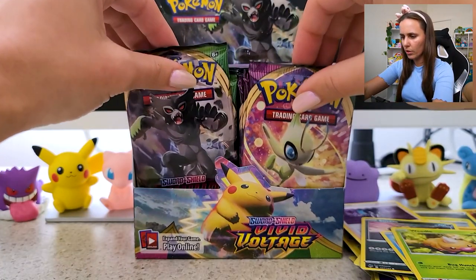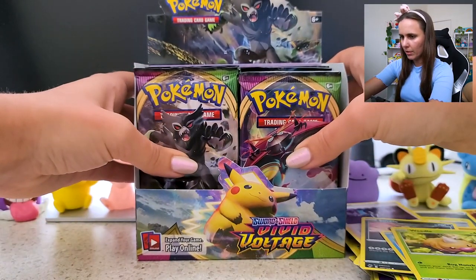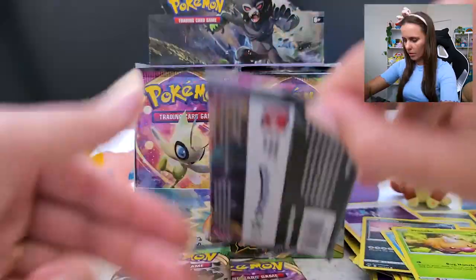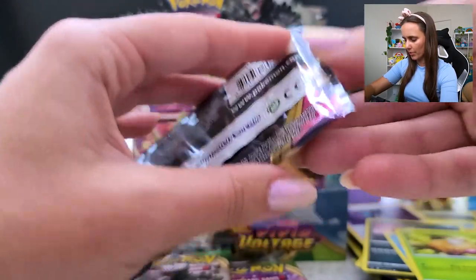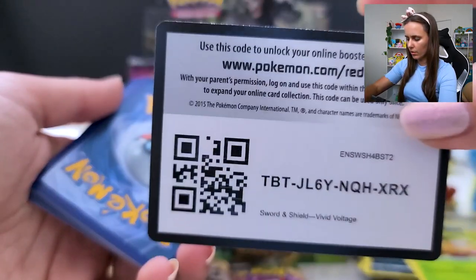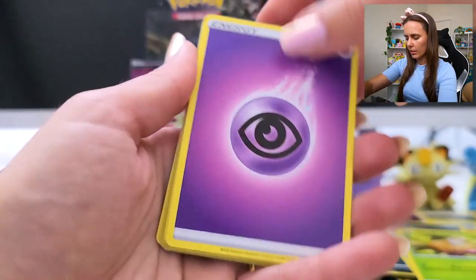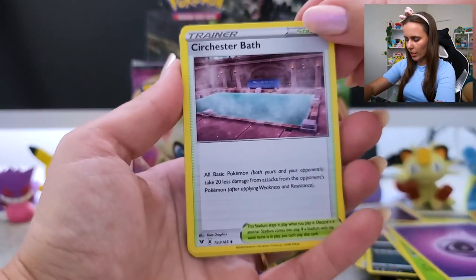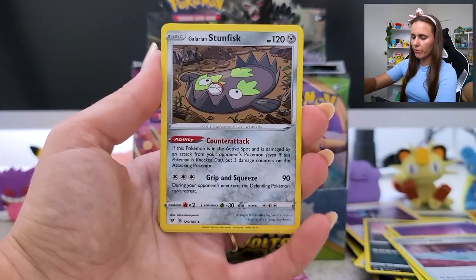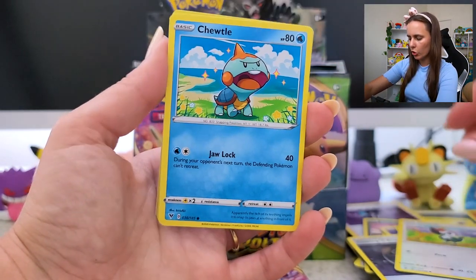Let's go two more packs — which sides are uneven? We're going to take one out of here. Oh no, now it's going to be double uneven. Let's go these three — three more packs, let's do it! Let's crack these bad boys open. Four. Energy. Sir Chesnaught. Cute. Galarian Stunfisk. Coating Energy. Pikipek.